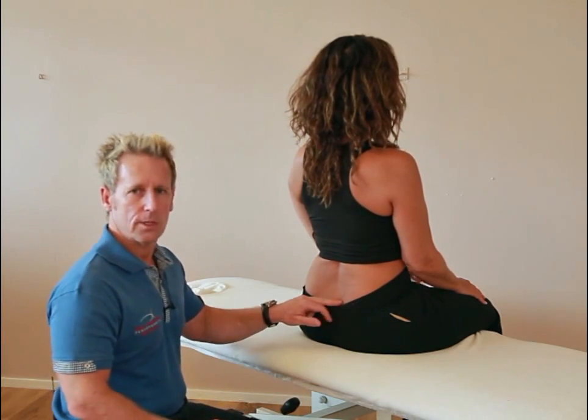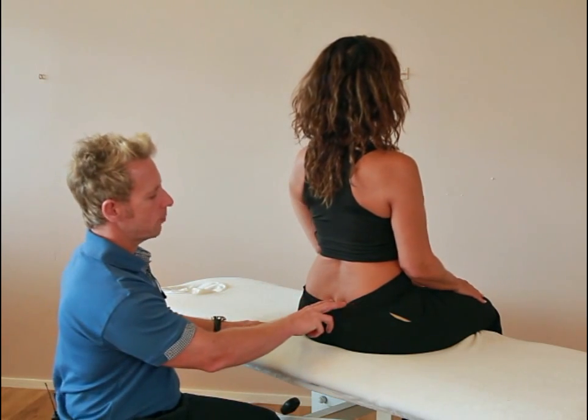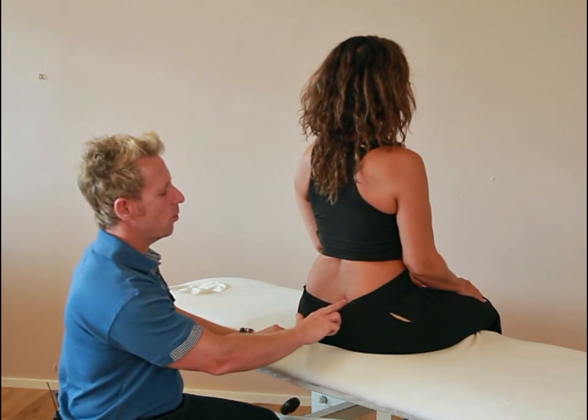What the test does not tell you is what type of lesion is present. When we palpate the patient's sacral sulcus in a prone position, we know the right side is positive because it goes forward.